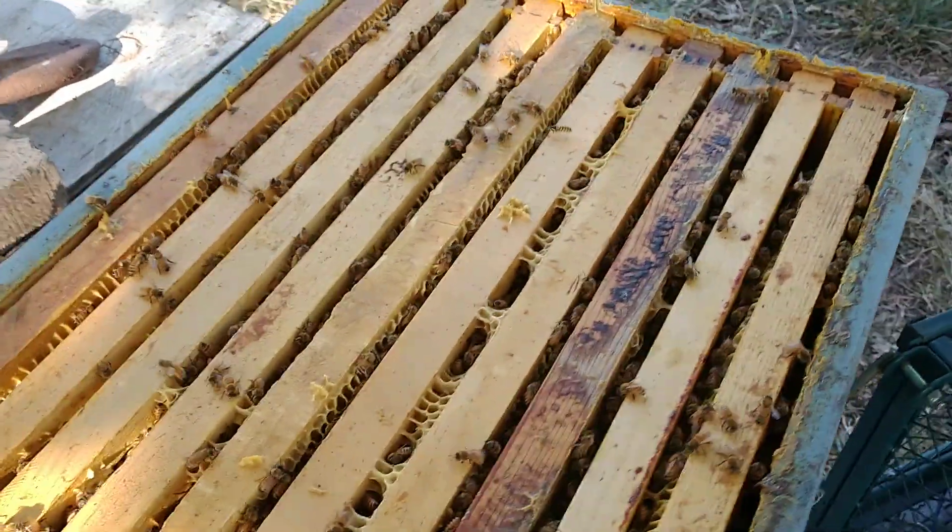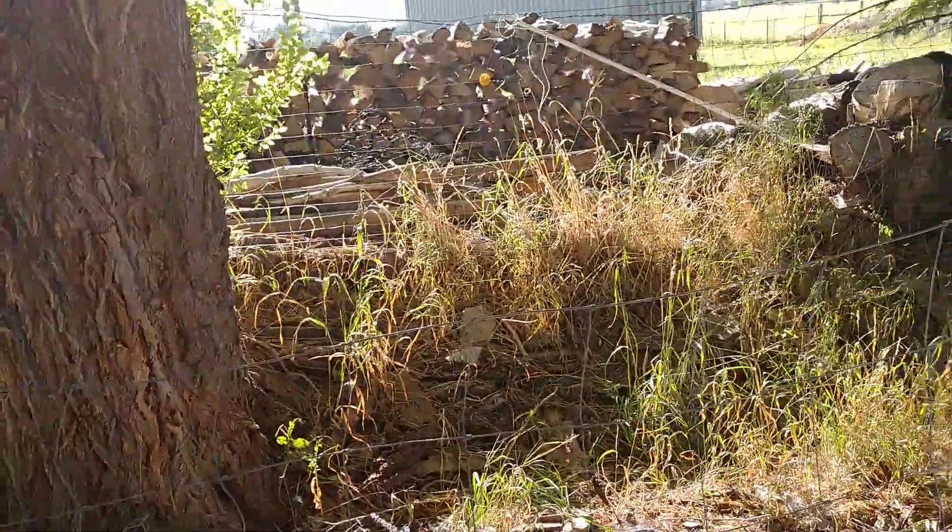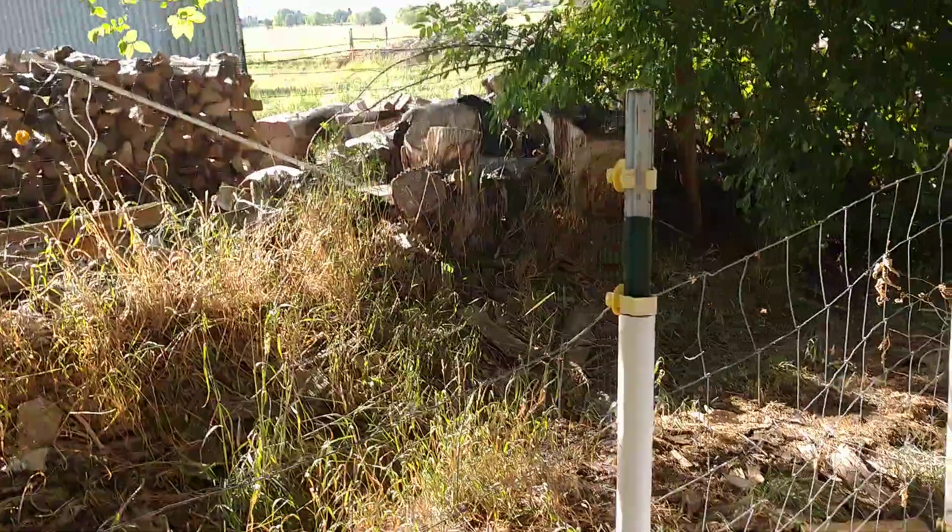My camera froze up on me. I'm over here at the Delmont Acres Hive and it looks like we have some honey in here. I'll see how much we have capped. I'm going to get my stand going again here. So let's see what we got. Change this around here, flip around.